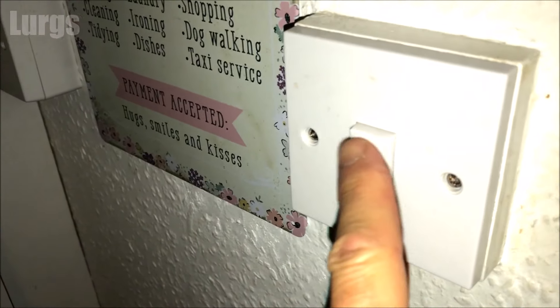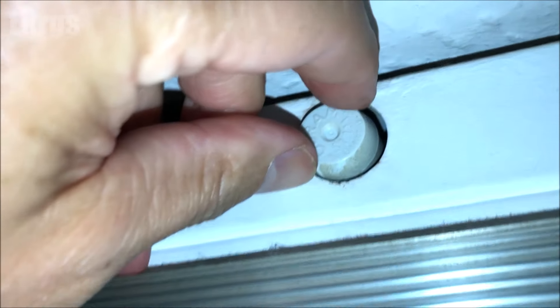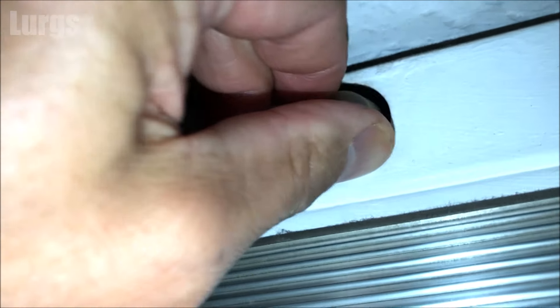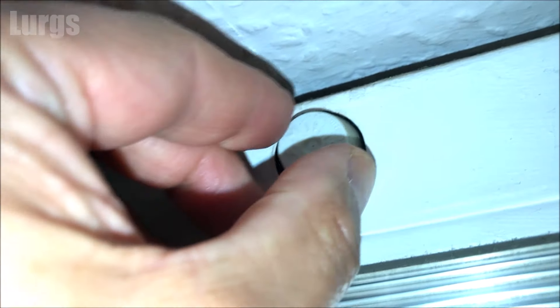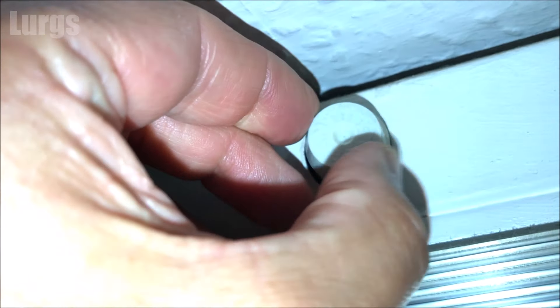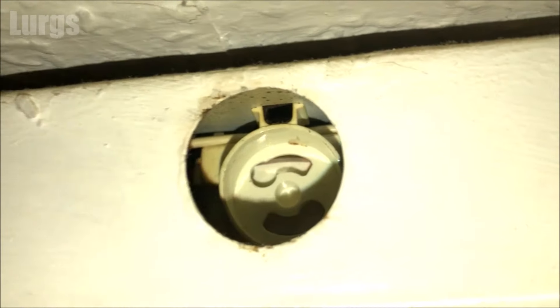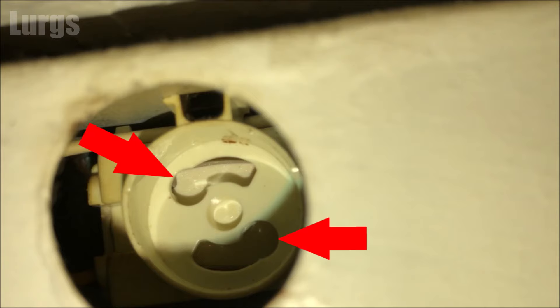Make sure the light switch is off, then climb up onto your stepladder. The starter motor should be on the side of the unit, or it could possibly be at the end. To remove the starter motor, you gently push it inwards and then twist it anti-clockwise about 25 to 30 degrees, then pull it out. It's basically a bayonet type fitting, like you get on standard light bulbs — push it in and then twist it out.